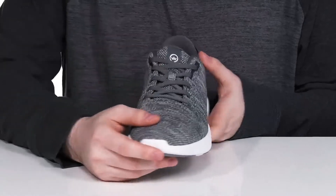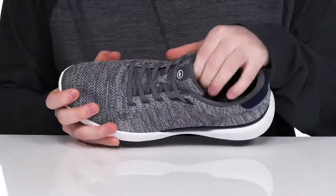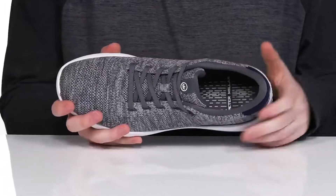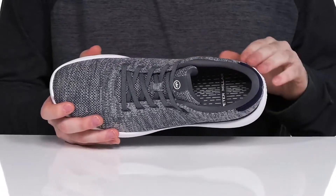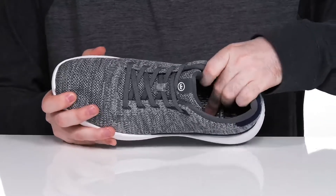It has an easy elastic band closure across the top that will keep it always feeling secure for a very easy slip-on feel. The extra padding throughout is pretty plush and comfortable, making sure it's dynamic to your walk style.